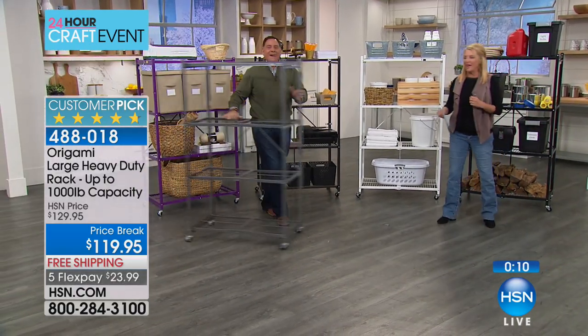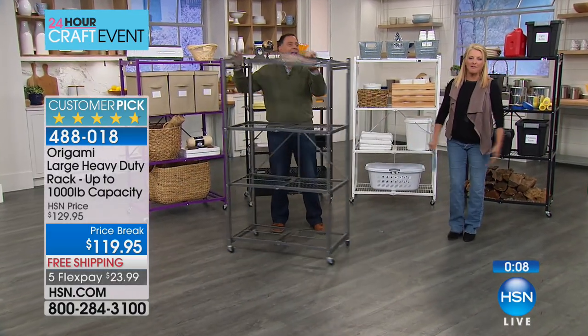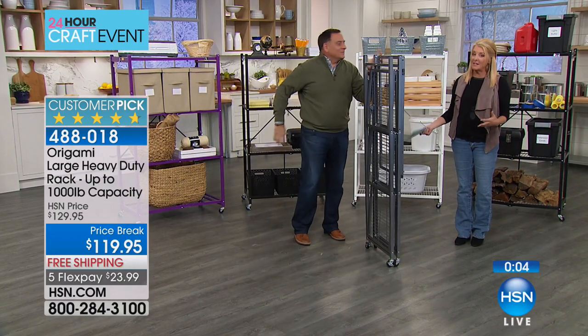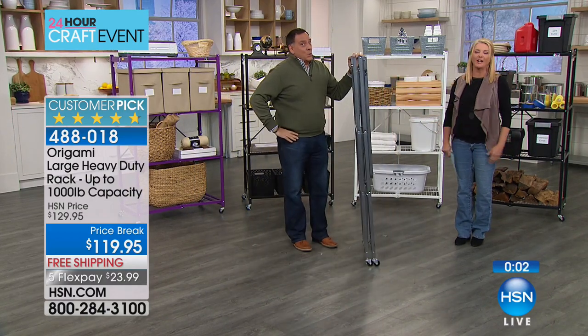Don't forget today we have five flex pays. Everything ships for a mere $5 — one five-dollar bill will ship all of these goodies. And origami's not a small box, so you're going to love it.